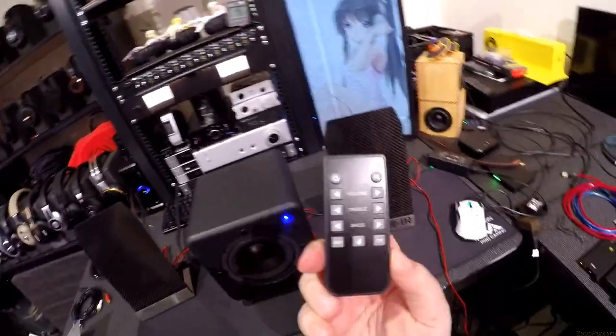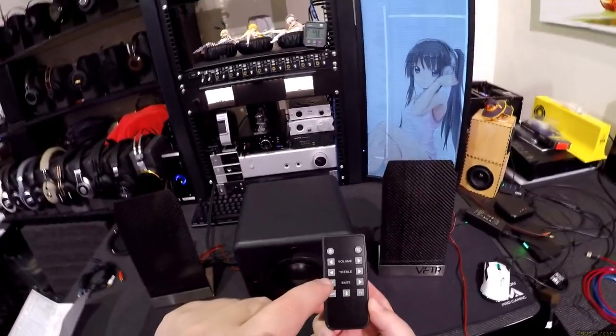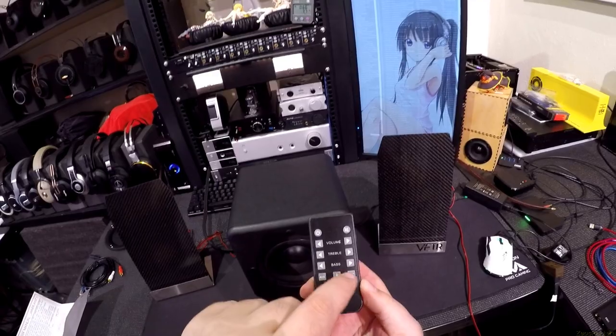The remote control is pretty simple: Power. Mute. Volume down, volume up. Treble down, treble up. Bass down, bass up. Auxiliary, Bluetooth, or TV. I'm not going to bother hooking up the Bluetooth on this.